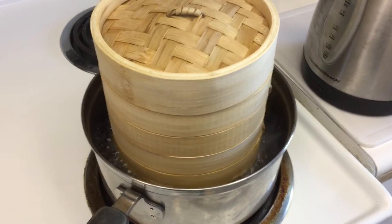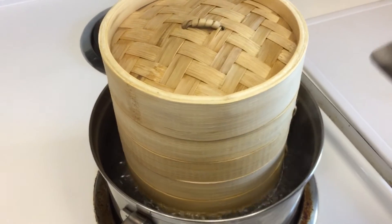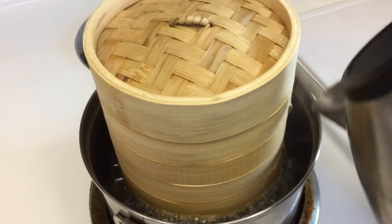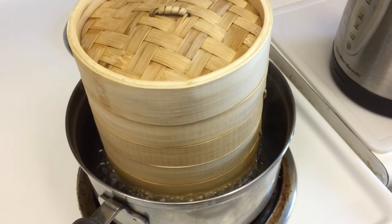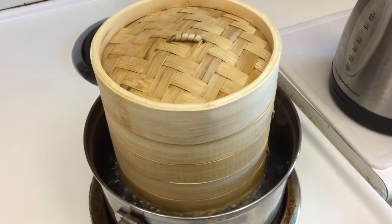Step 11. During cooking, monitor the water level and as it begins to drop and you lose that seal at the bottom of the baskets, just add more boiling water from the kettle. If you add cold water, it's going to take your pot off the boil and that is going to defeat the whole timing of the steam process.